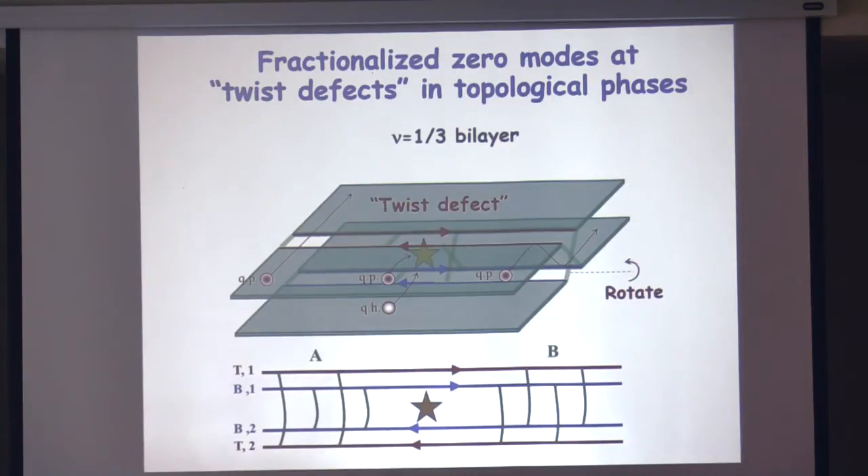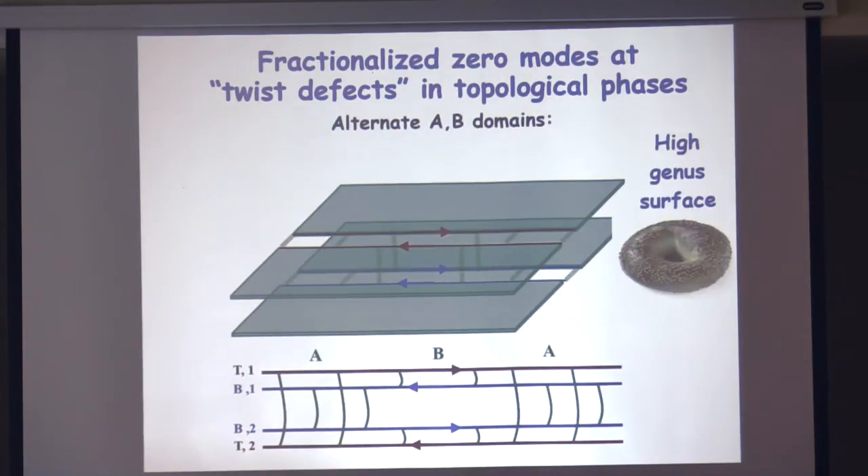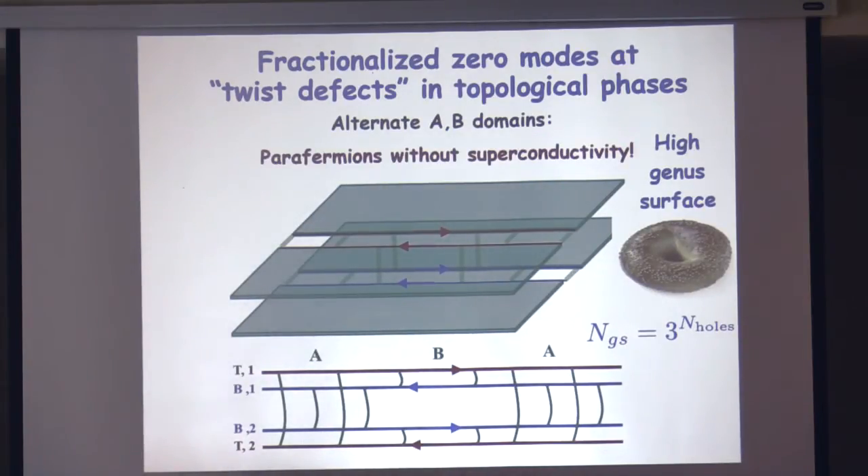There's a neat way to understand where the degeneracy comes from. You just rotate the bottom system around an axis, and you get a system where you stitch top-to-top and bottom-to-bottom on one side, and top-to-top and top-to-bottom on the same side on the other. If you think about it, this system is just a high-genus surface — it's just a torus. And you know that the torus with a fractional quantum Hall state has a topological ground state degeneracy. The bottom line is that fractionalized Majorana zero modes can exist in systems with no superconductors. These are parafermions without superconductivity, which may make them easier to realize.